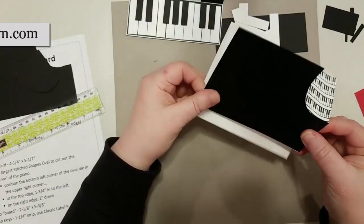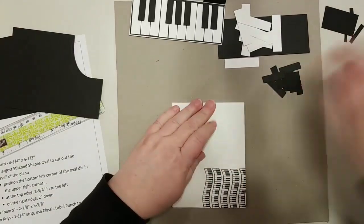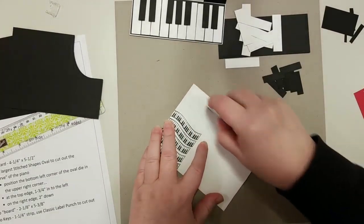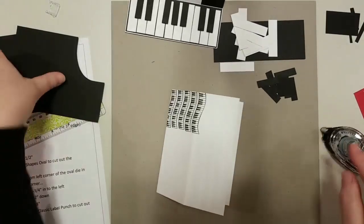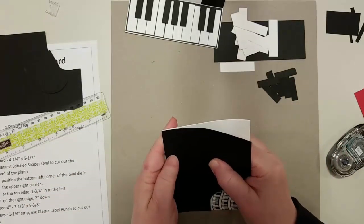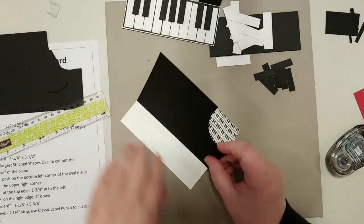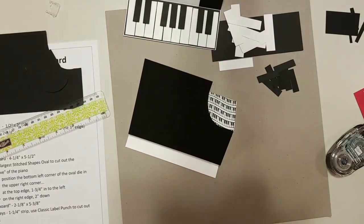Now we can assemble the front of the card. I'm going to put adhesive just on this panel here. Because it's more of a 3D card, we need it to stick really well, so I'm giving it lots of adhesive. The easiest way is to have it all folded flat, then give it a good rubbing. There we have the basis of our card.